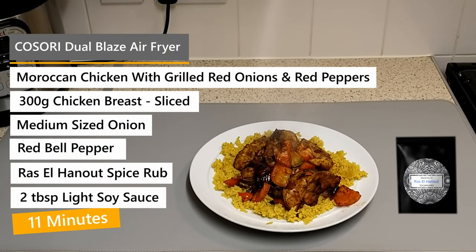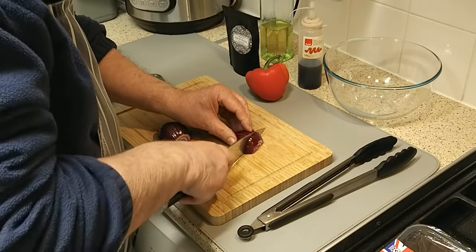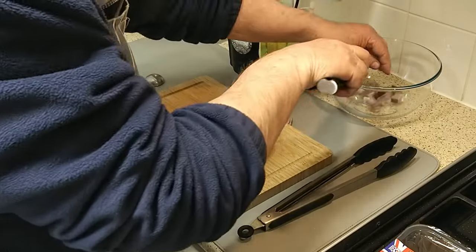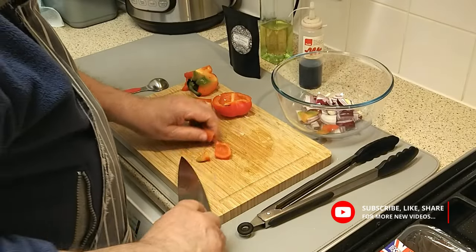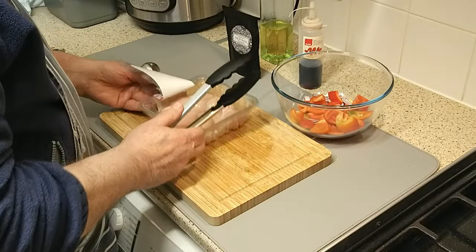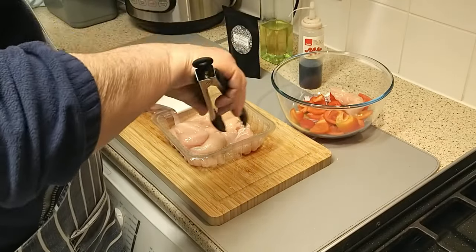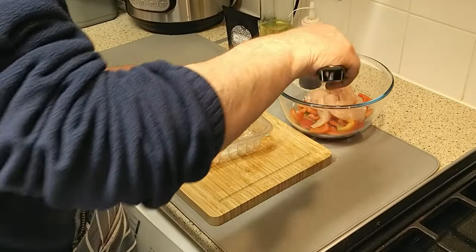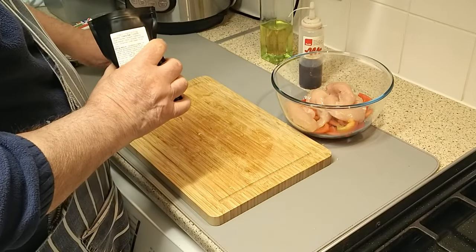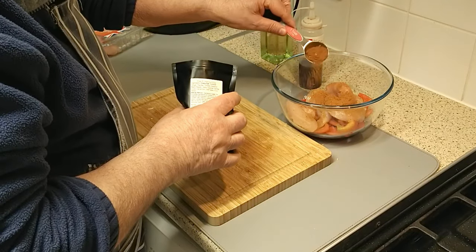Hi and welcome to another video recipe in my easy for one meals made simple — just upscale the ingredients for two or more people. In this episode I am making Moroccan chicken using an authentic premium Moroccan spice mix purchased from Amazon — I'll put a link in the description box below. You're going to need some sliced chicken breast, some red peppers and some red onion roughly diced. Put everything into a mixing bowl and add one tablespoon of Moroccan spice mix.